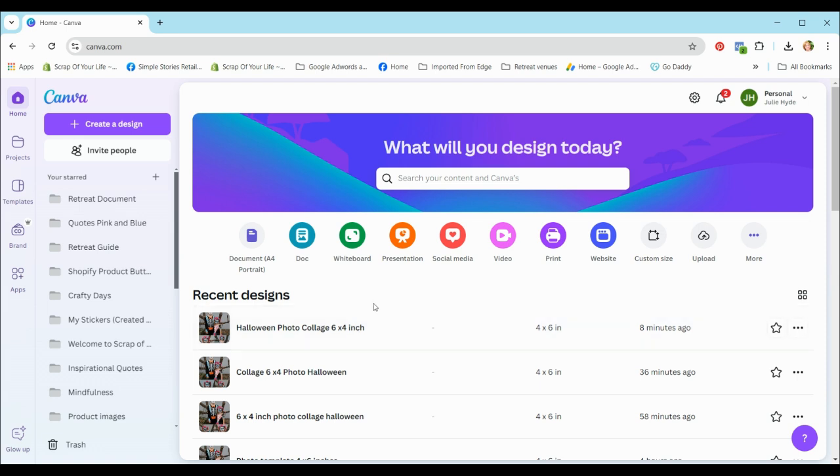I'm on the home page now and I'll run you through the screen quickly. You can see at the top right my login with my initials — it's a personal account. I have a paid account for Canva, but you can certainly download the free version. The difference is that the paid version has a lot more advanced tools and image options.